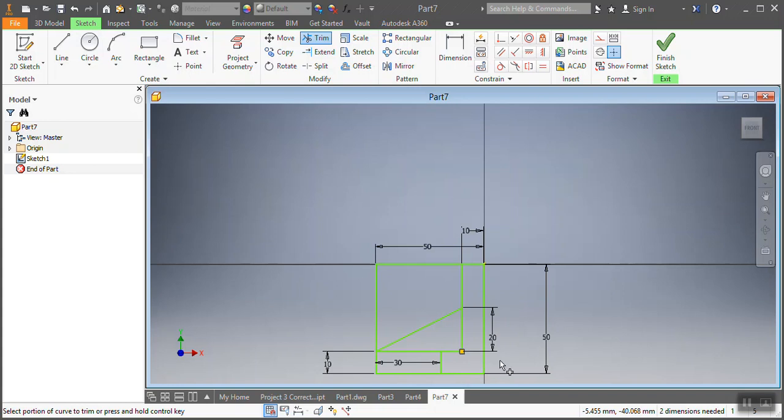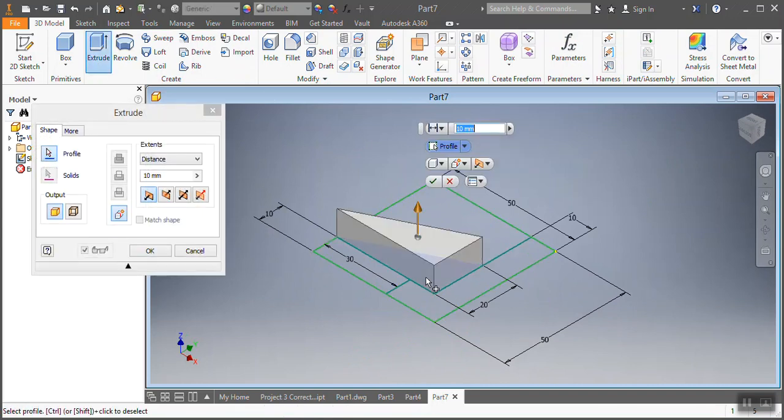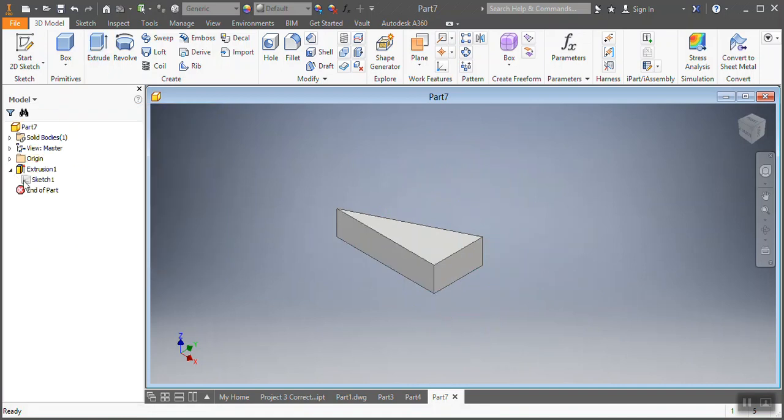Now what I'm gonna do is trim — I'm gonna trim that spot and these spots. Then I go and say Finish Sketch. Then I'm going to extrude — how much must it be? Yes, 10 millimeters. 10 millimeters.